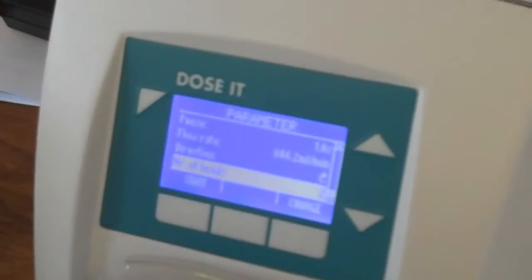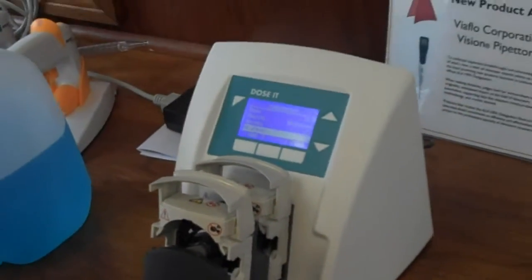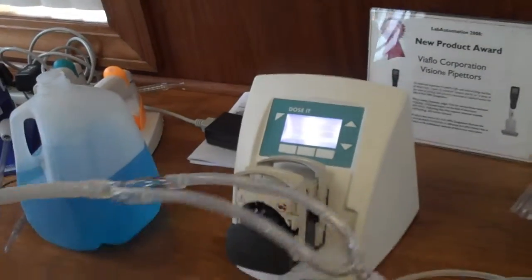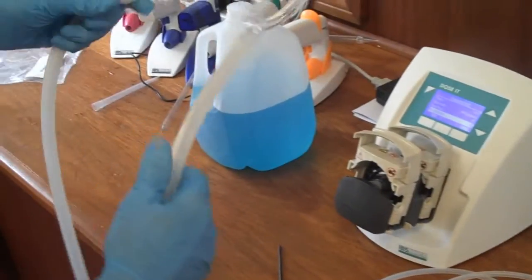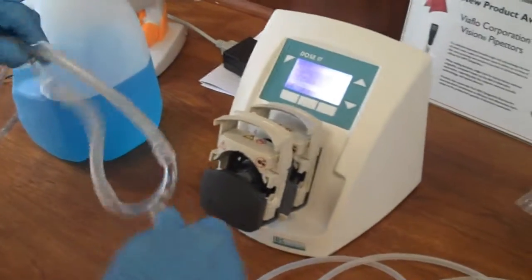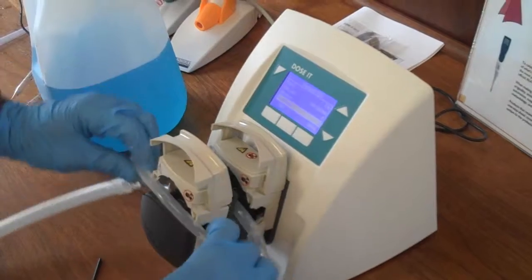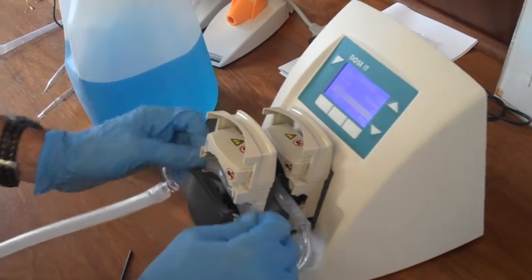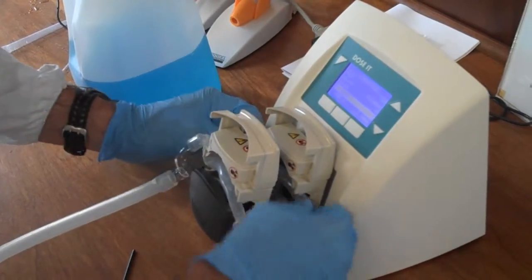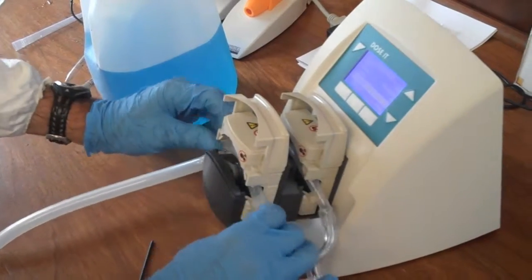Now I've told the device that I have two pump heads. This is a dual pump head tube — this is our large diameter, or eight millimeter diameter tubing. It's what you would use for large volumes, one liter or larger dispensing applications. I'm just going to connect this on to the pump heads — very simple to do.